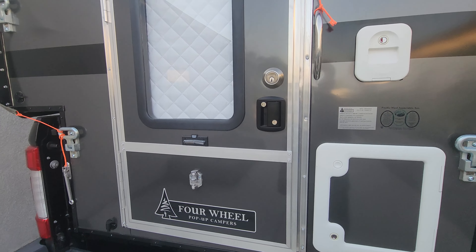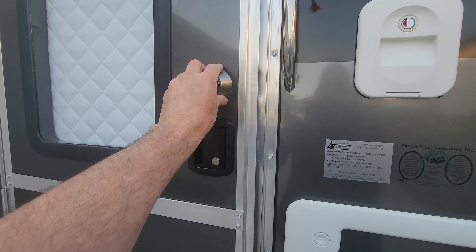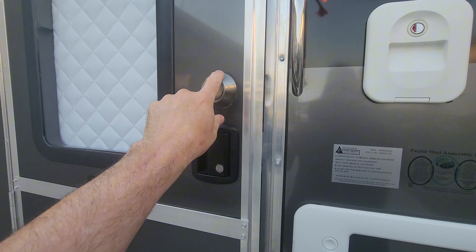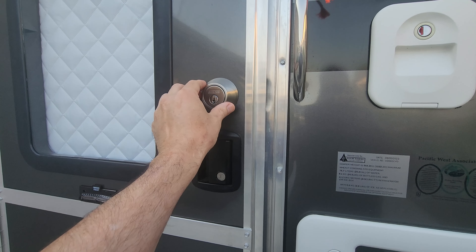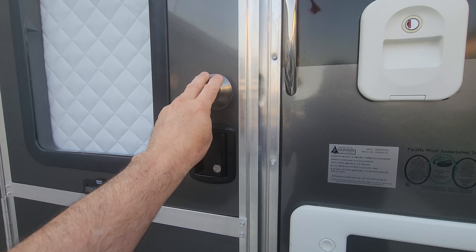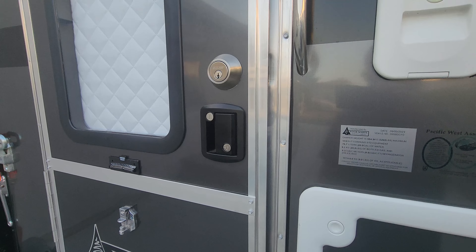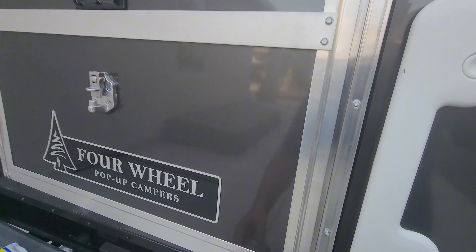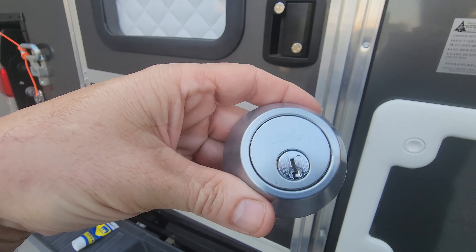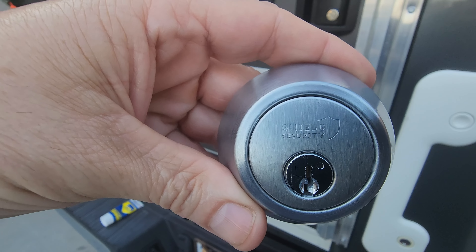On the forums, people are getting locked out or locked inside the camper because of the cheap and defective deadbolt from Four Wheel Camper. This is the one they used — it's a Shield Security brand.